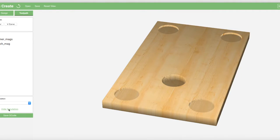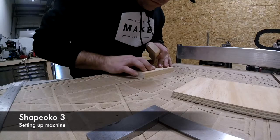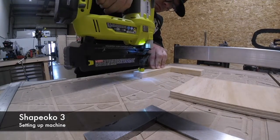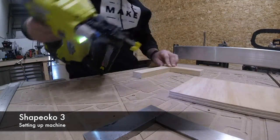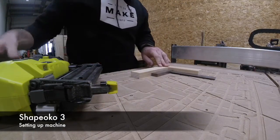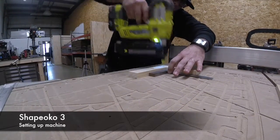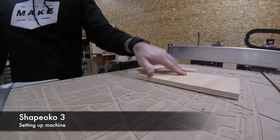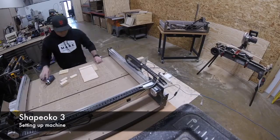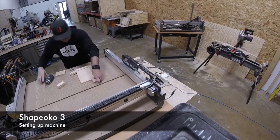At the machine, because this is a two-sided job, I needed to make some sort of corner reference. To do that I just used a couple of one-by boards and some Brad nails. I will say that if I was going to make more than maybe five or ten of these, I would probably make a proper jig so I could very easily and repeatedly run the first side and then flip each one over and do the reverse side. But because this was a one-and-done, a couple of Brad nails and the one-by will do just fine.